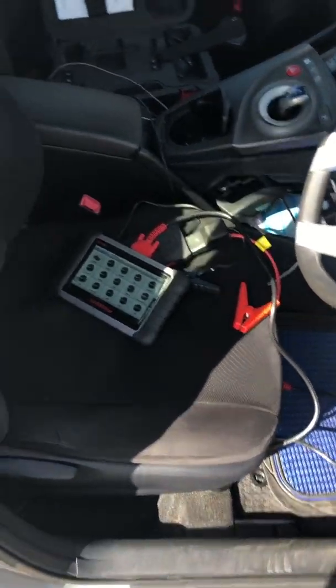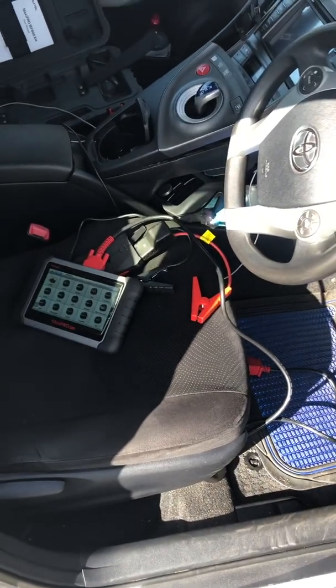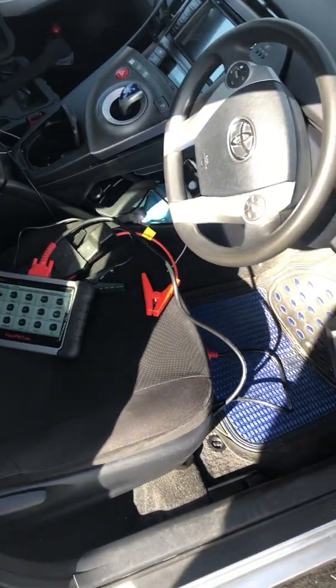Good afternoon, welcome to my YouTube channel. I'm just going to tell you a story about what happened to my car when trying to do steering angle calibration.